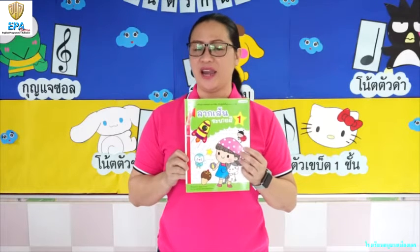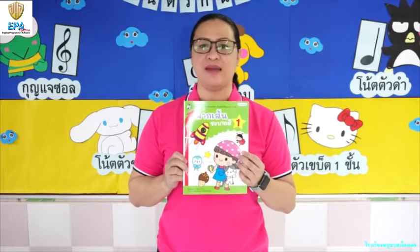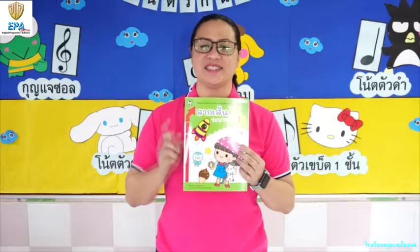Now, do you like writing? Well, if you do, we are going to practice writing at the same time doing art. So if you are ready, let's start!